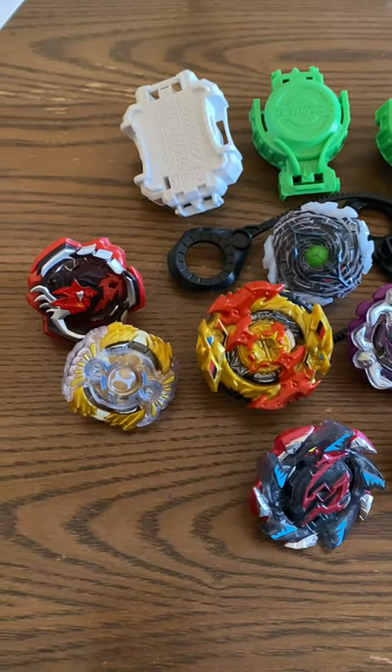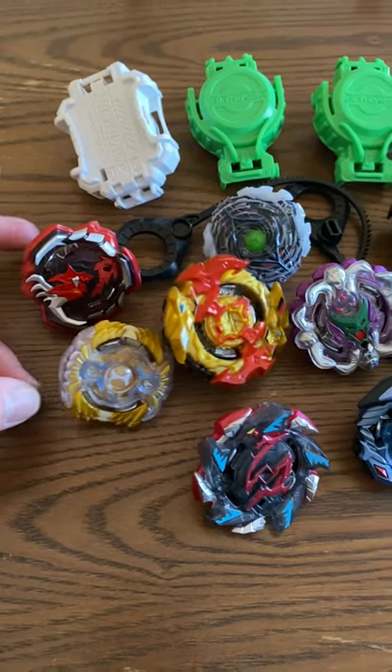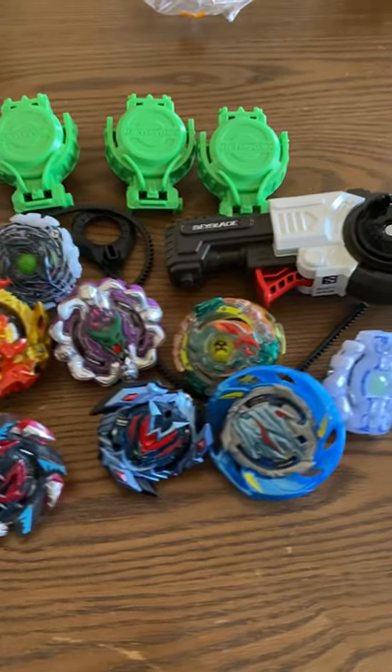It's certainly worth more than $3.50. These things sell for $8, $10 or more a piece brand new at Walmart. So I'm going to put them up at auction and just see what happens. Super excited about it.